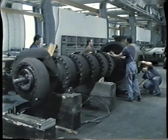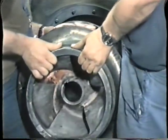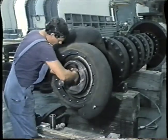Repair work included the following: dismantling and reassembly, clearance measurement, non-destructive testing, levelling and aligning, a visual check and functional testing of the pump.